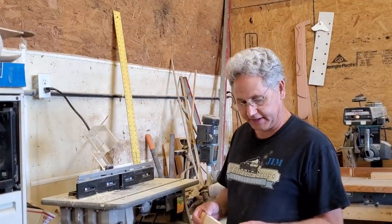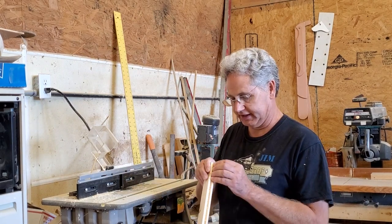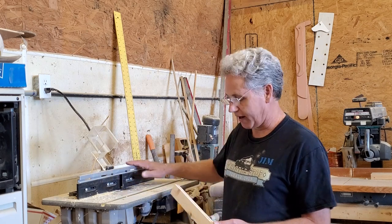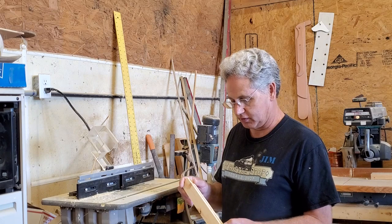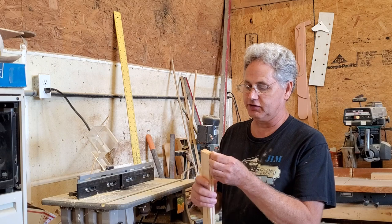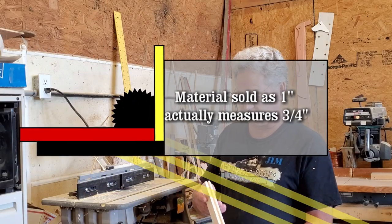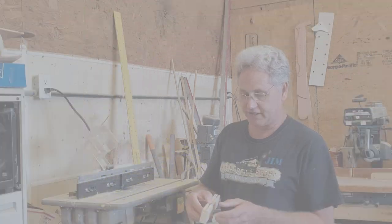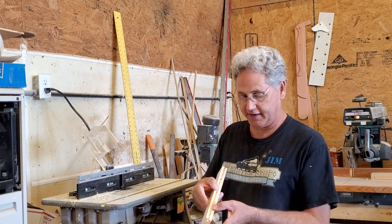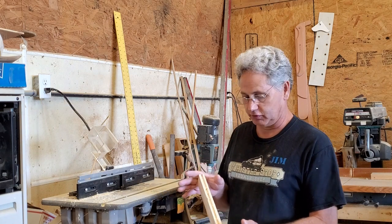The next phase in our project is to cut a mortise down the length of one of our upright stiles. This is a test piece I ran through my router just a few minutes ago. This is called a mortise, and later we're going to make a piece called a tenon to put these together when we glue them up. This is three-quarter-inch stock, and my quarter-inch router bit will go right down the center, leaving a quarter inch on both sides for a nice symmetrical result.